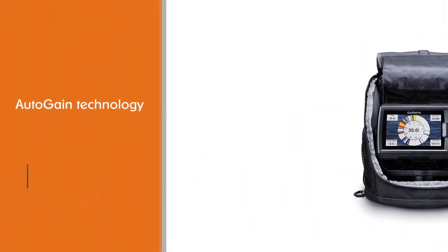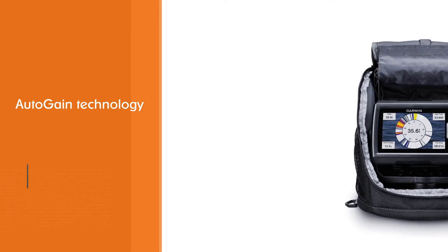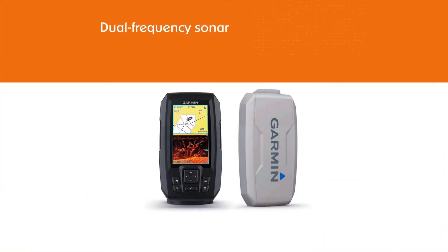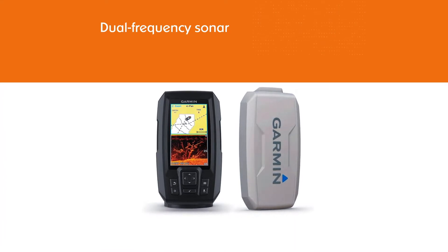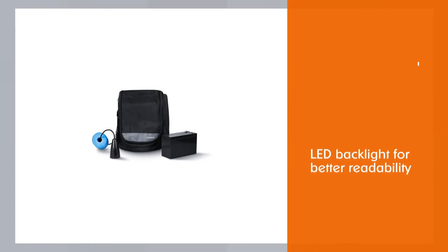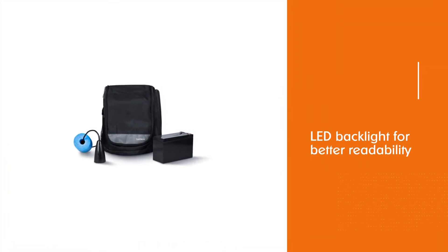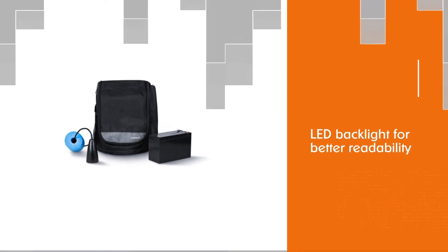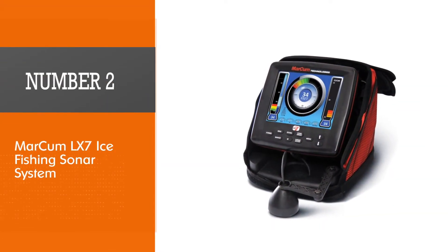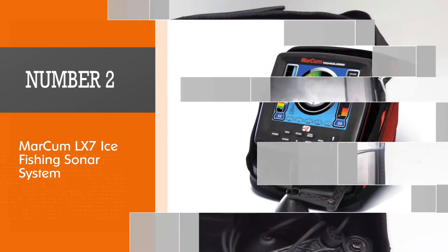It uses essentially the same control head unit as its close family member, the Garmin Striker 5cv. While the Striker Plus 5 ice fishing bundle lacks certain features such as a micro SD card reader, plotter, and NMEA connectivity, it remarkably makes up for this with more waypoint coverage and an important price cutback.